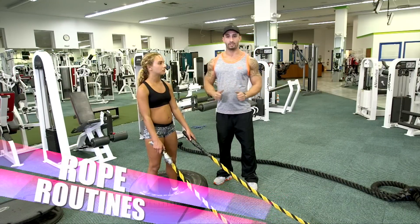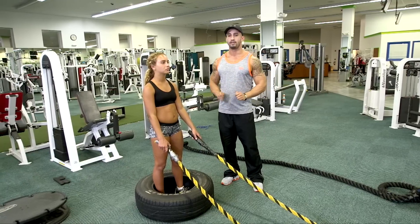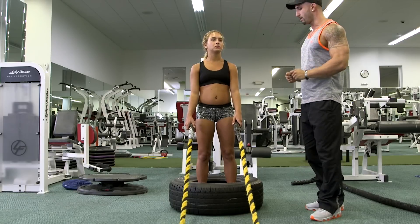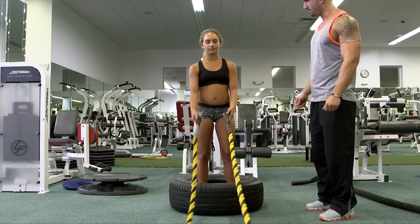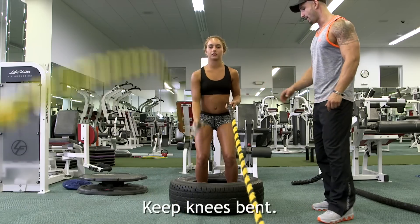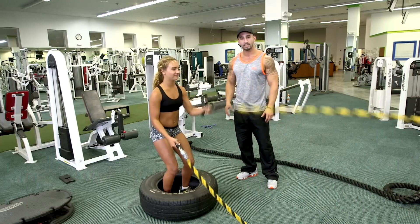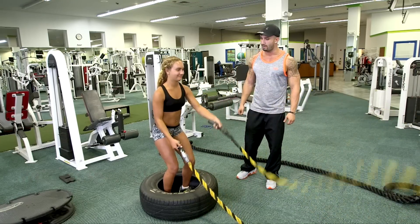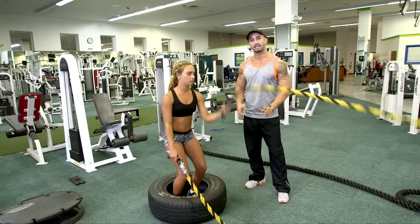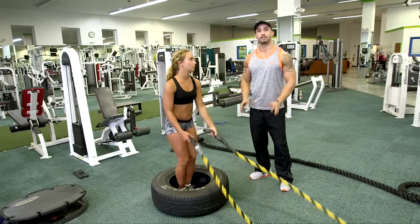This next exercise consists of rope routines, and I'm going to have Gabby demonstrate four particular routines that can be performed in your own home. What I'm going to have her start off with are individuals — one arm at a time. As you can see, she's keeping her knees bent, and by doing so she's keeping her tension all on the lower body. She also needs to use her hands. This exercise is individuals, one arm at a time — she's keeping her knees slightly bent, keeping all the tension on her lower body. Now we're going to transition into doubles.